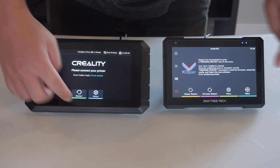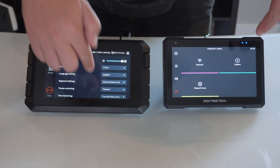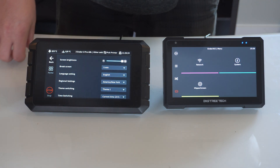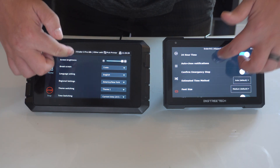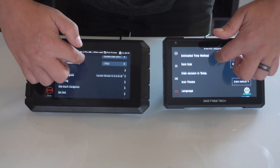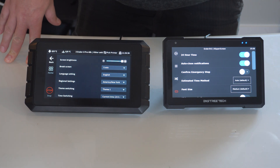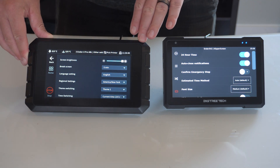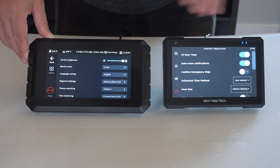I wanted to show these side by side for responsiveness. They both respond pretty quickly, but I feel in general the Pad 7 is a bit quicker to respond. Just going in and browsing through the settings, it picks up my movement much easier and just seems a little bit easier to control or quicker on the response. That said, the Creality Pad isn't bad — it's still perfectly functional — I just think the Pad 7 is a little bit quicker.